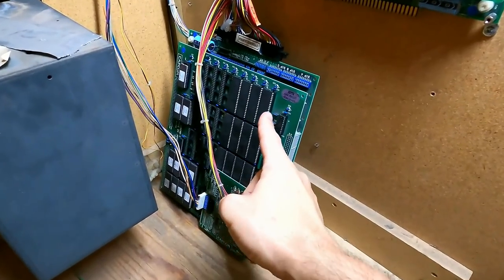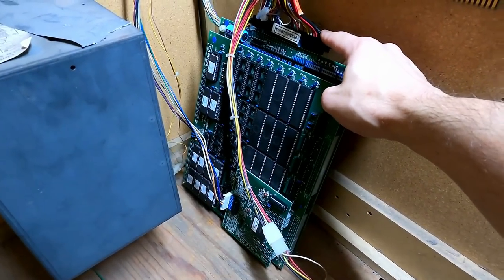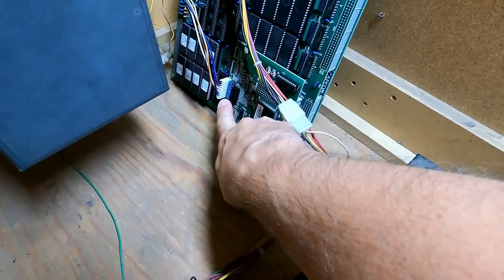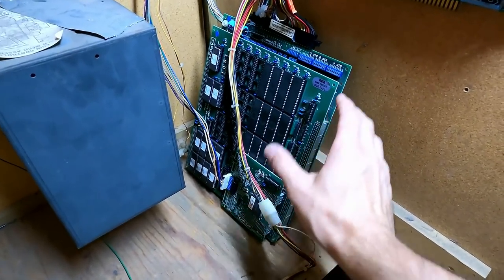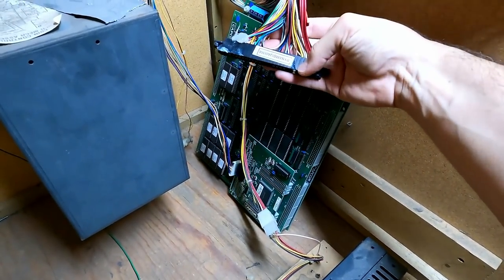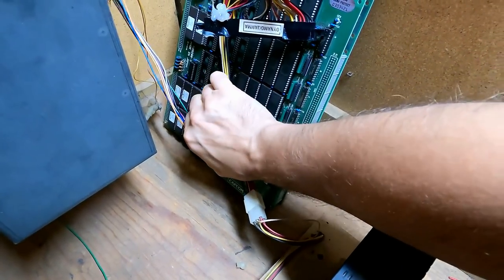I'm going to show you how to do that right now. Inside the cabinet, you can find your JAMA board and you'll see you've got your JAMA harness connected to it, and down here is where your kick harness connects. Power down your arcade cabinet, then disconnect the JAMA edge connector.